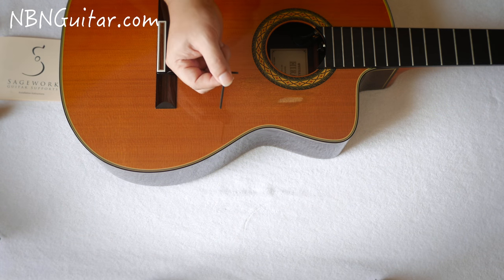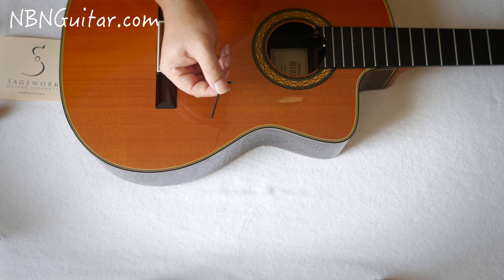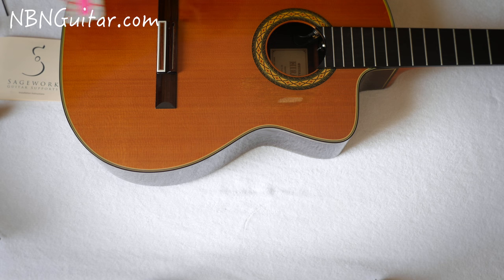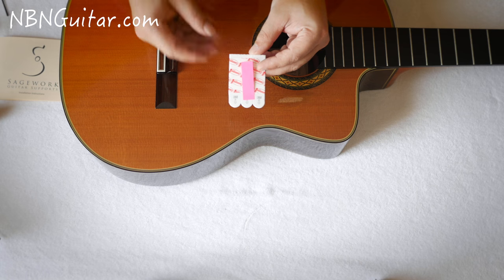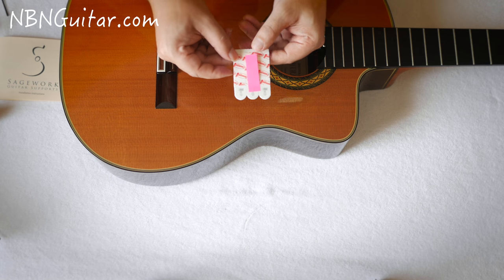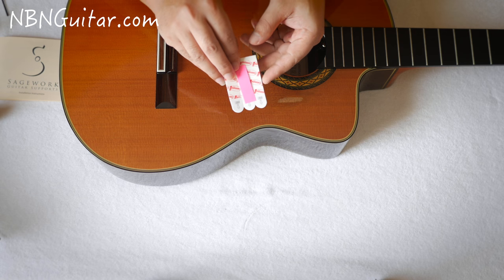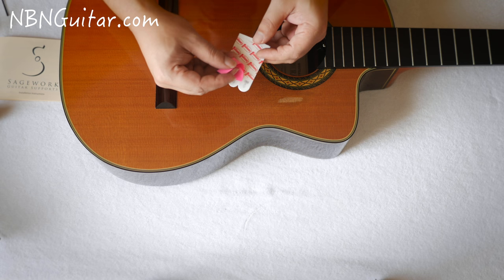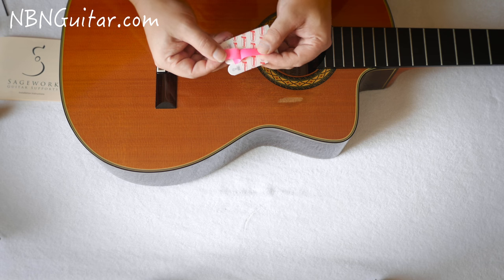It also comes with a handy little allen key, which you're going to need to loosen or tighten a couple of the adjusting points on the support. It also comes with adhesive strips that are used to attach the magnets when you finally figure out where you're going to place them on the inside of the guitar, and two adhesive strips just used for marking purposes.